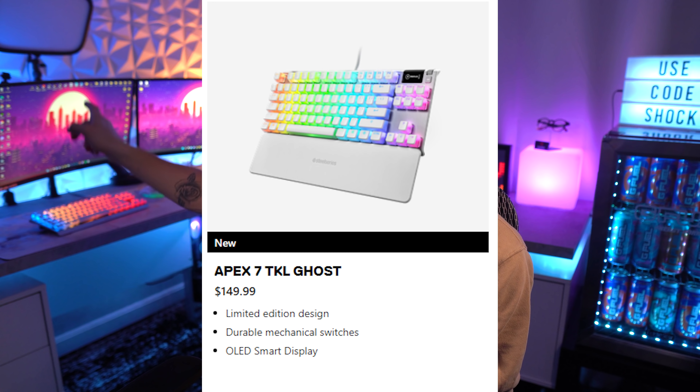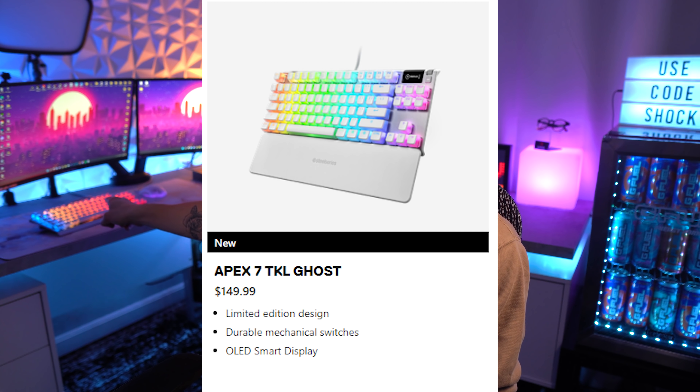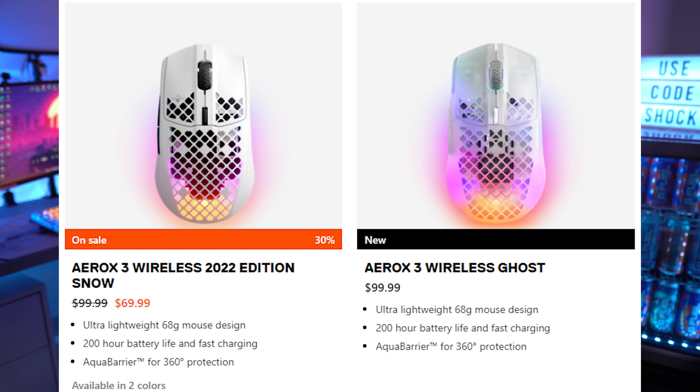For my keyboard I'm using the SteelSeries Apex 7 TKL Ghost in white — I have a dedicated video on that linked below. My mouse is the SteelSeries Aerox 3 Wireless, also the Ghost edition. For my headset I'm using the Arctis Pro Wireless in black. My ears were too big for the stock ear cups so I got a mod kit with different ear cups — I'll link that video down below.